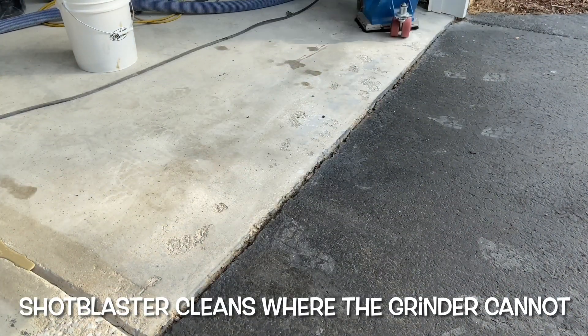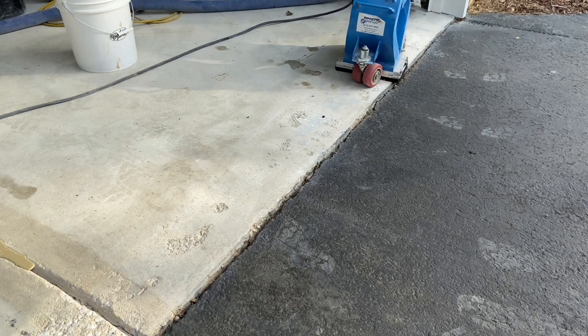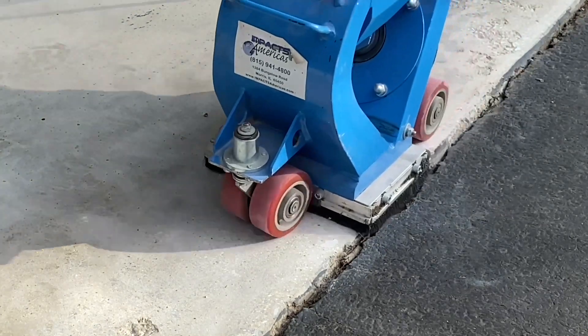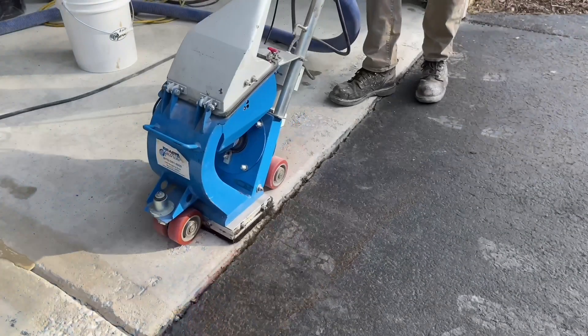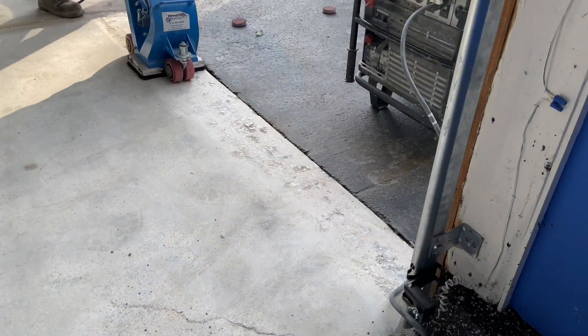After grinding the area, Josh utilizes Impacts America's 8-inch S210E 110V Shot Blaster to clean the areas where the grinder simply cannot reach. The blaster cleans while simultaneously creating a consistent, uniform blast pattern perfect for repairs and installing new coatings.